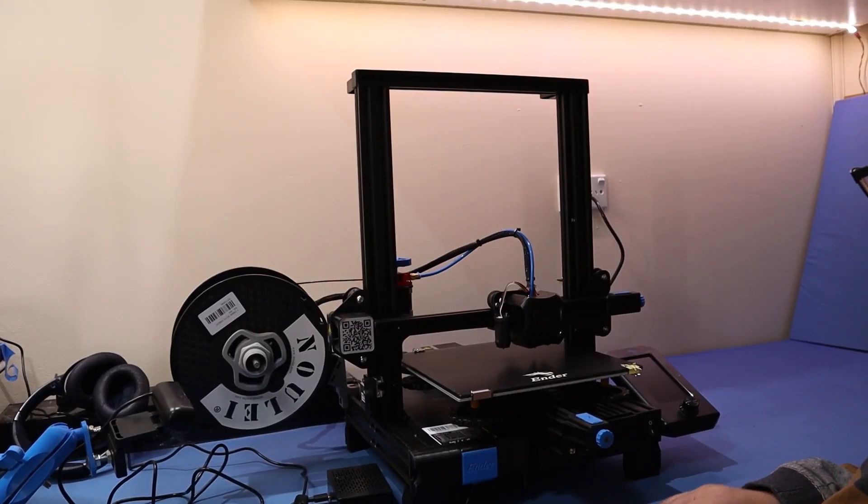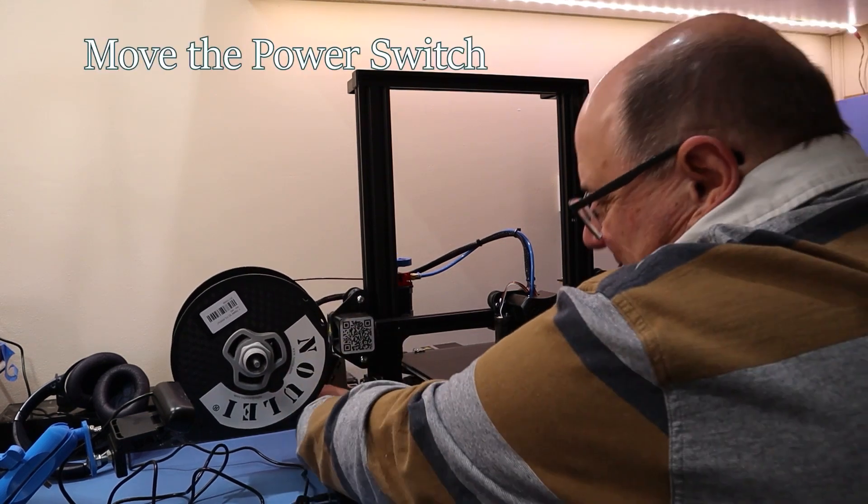One of the first upgrades I did was move the power switch from down the back here to the front.